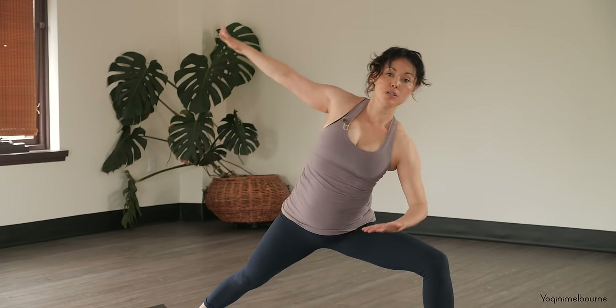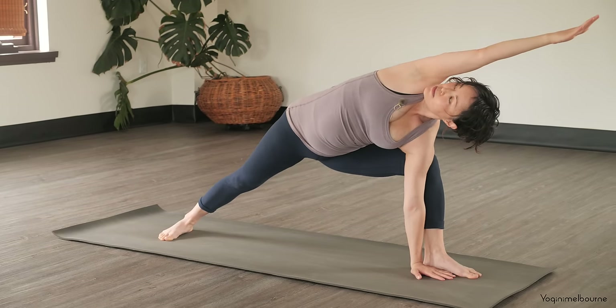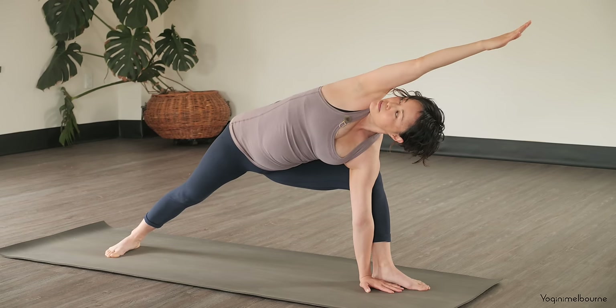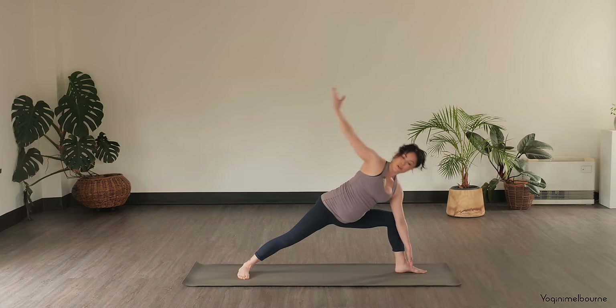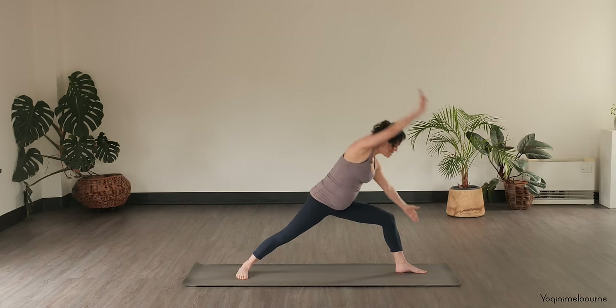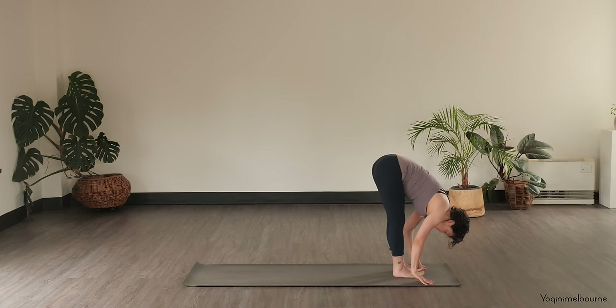And then coming into your side angle — right arm up and over. If you could have your hand on a block or bring it all the way down. Steady the gaze, and if you're not looking up towards the ceiling, you can just look straight ahead or you could even look down. Ground down through the feet and then on the next inhale, coming into your reverse warrior. Right hand lying on the back leg, open up through that left side body. And then as you exhale, cartwheel the hands down, framing the front foot onto the ball of the right foot and stepping forward into Uttanasana.